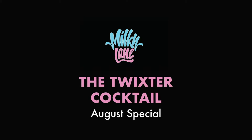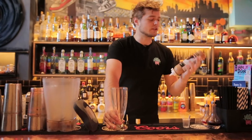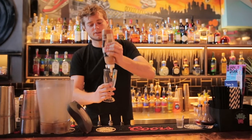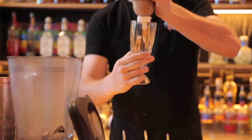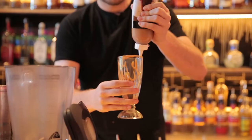All right guys, this is the Twixter, the August cocktail special. First thing we're going to do — we've got salted caramel sauce, we're going to line our milkshake glass with it, on the inside and also on the top of the rim here as well.